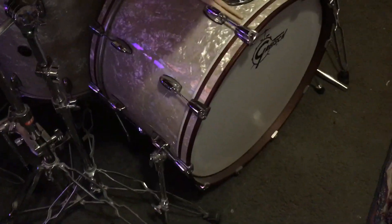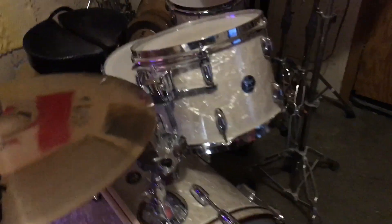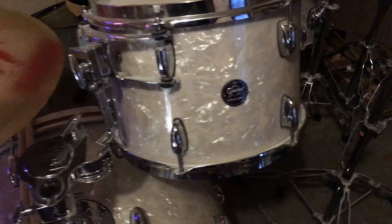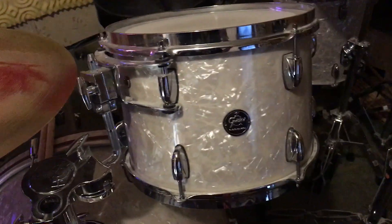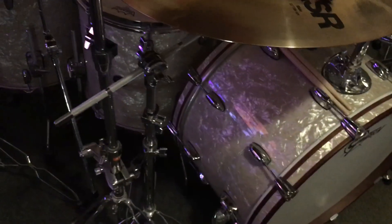It's got a big old 14 by 24 inch kick. It's in the white marine pearl finish — you can get a good look at it here, beautiful finish. Especially in the lights, as you can see it turns blue, it turns red, turns different colors when the lights hit it.